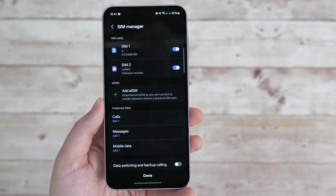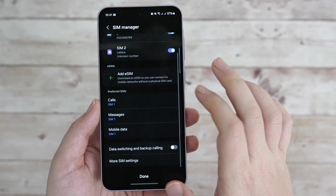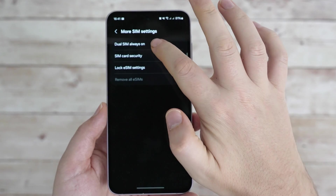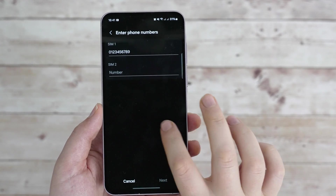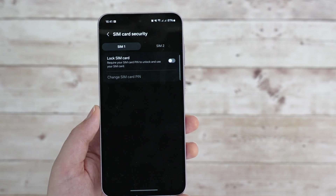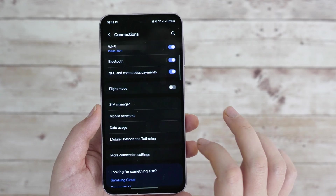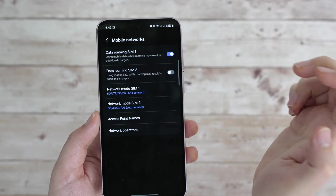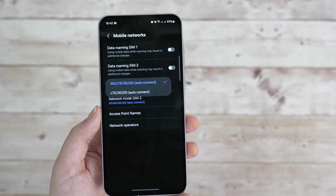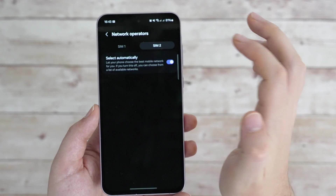We can also add an eSIM — let us know if that's something you'd like to see. Or you can change the preferred SIMs we've just configured at any point. You can also change more SIM settings at the bottom. The first option lets you rename the SIM cards, but you can also add SIM security in case you want access to a SIM card to be controlled by a PIN code — definitely useful if you're a spy. If you want to make further changes, go to Mobile Networks, where you can enable or disable roaming for both SIM cards, and also enable or disable specific network bands like 5G. You can also configure network operators manually per SIM card if you need to.